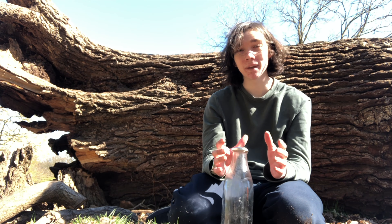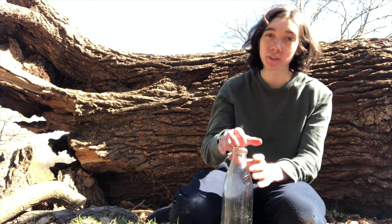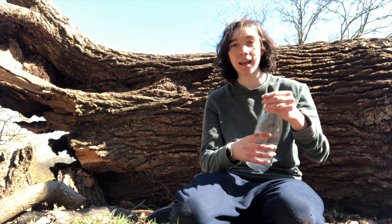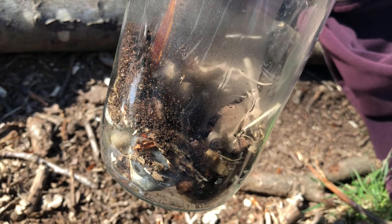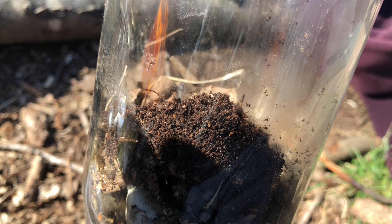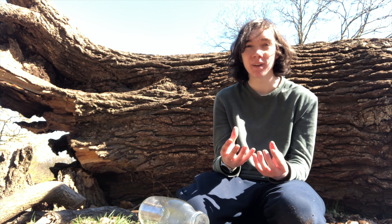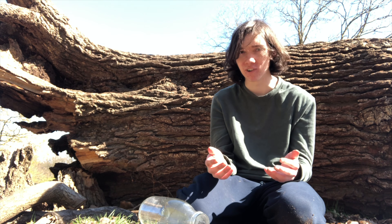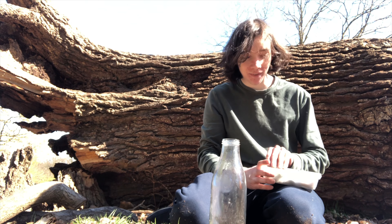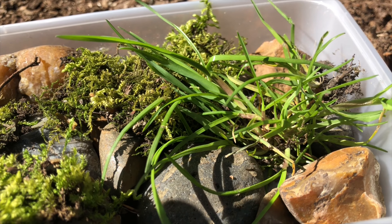The first step in building a closed terrarium is to create something known as a false bottom, which is essentially just a layer of stones at the bottom of the jar that will separate the soil layer from the water layer at the bottom. When the water soaks through the soil and sits at the bottom, you don't want the roots touching that, otherwise you're going to get a lot of mould and rot. I've gathered all of the stones I need, and now it's time to put them in.